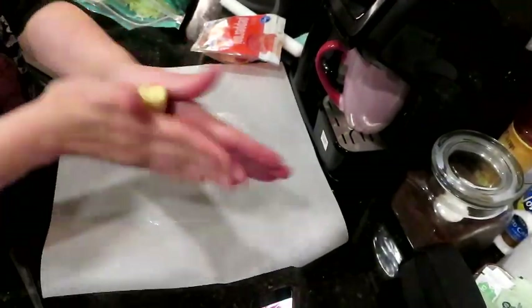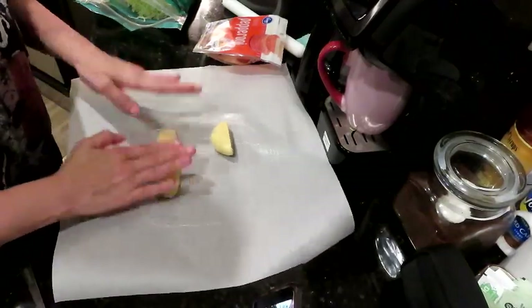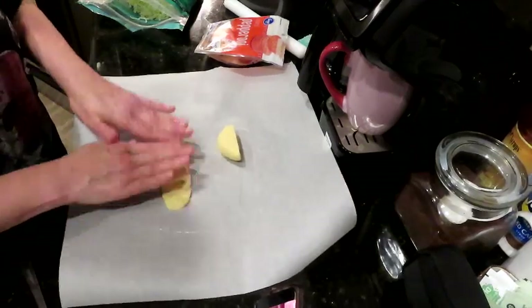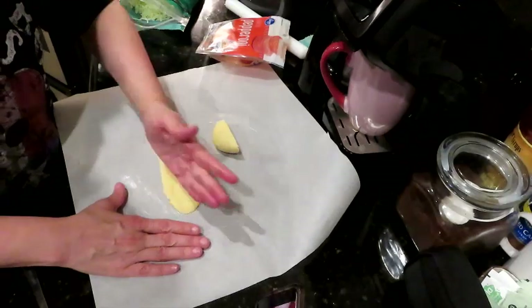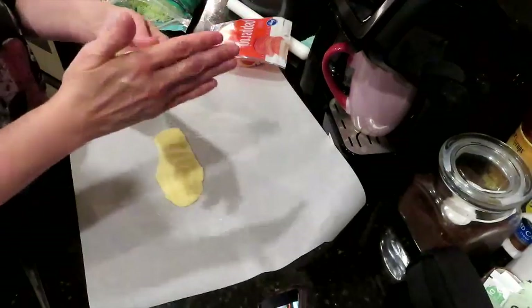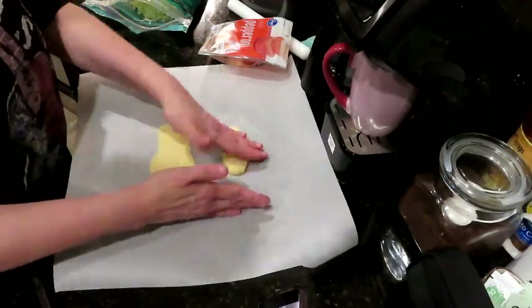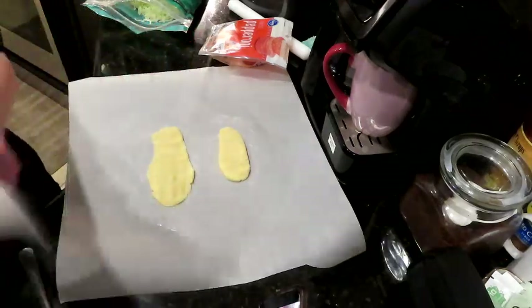We'll see how big we can make this — it may not be enough for two, but I'm making like a pastry so I want it smaller. We're just going to try it — be a mad genius in the kitchen. I'm thinking like a keto pop tart type of situation.